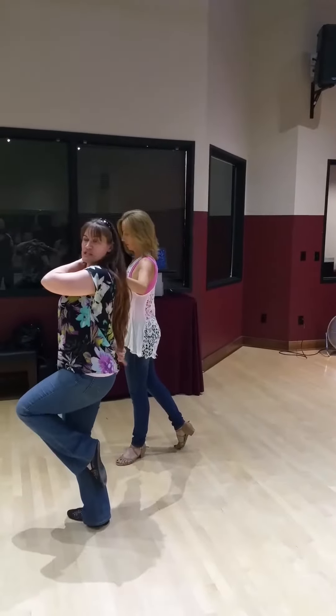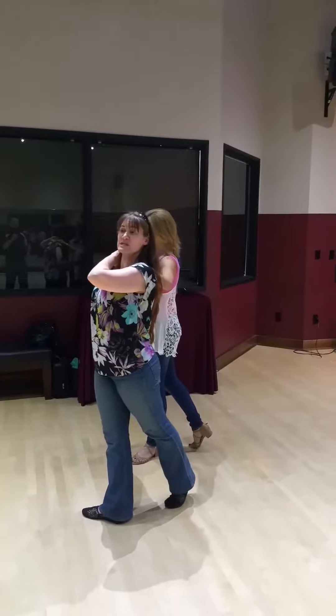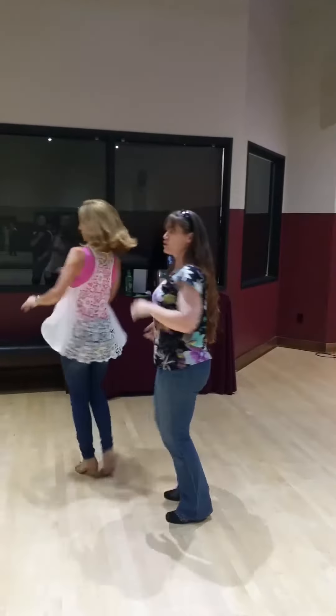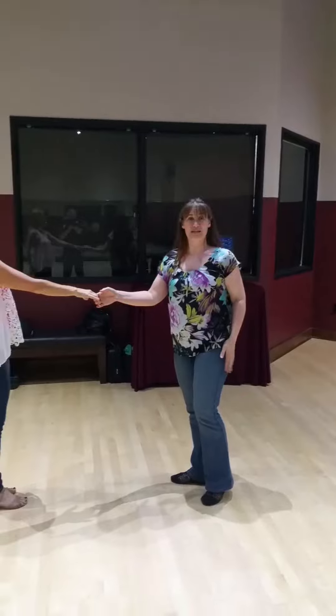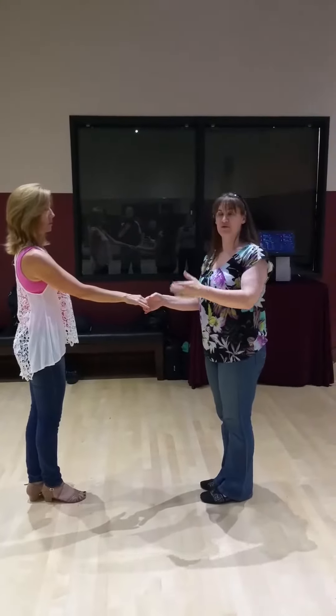Do you notice her foot back here just happened to go forward? I'll do it from the other direction too. Then we did a free spin — trip, pull, step, anchor in place. That was stepping back, leaders, right, with that left foot. Hold the leg forward to give her that free spin.